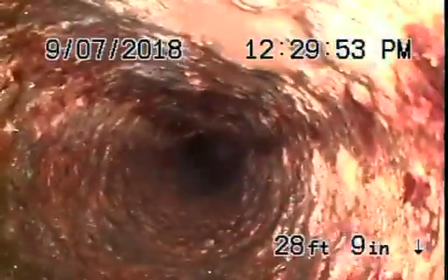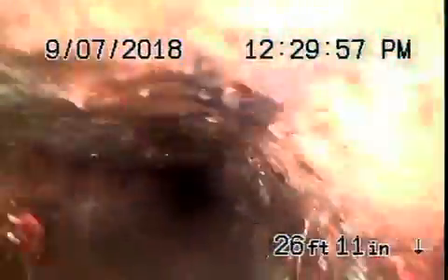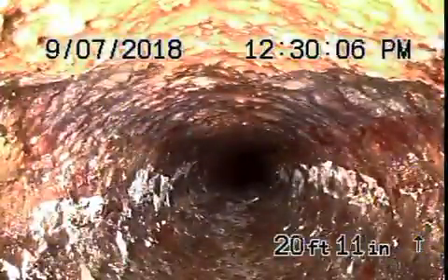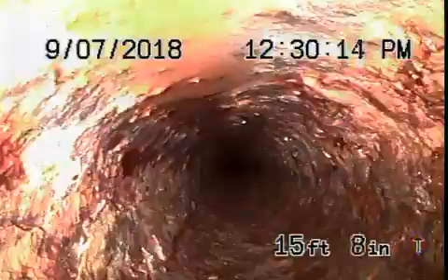The cast iron main line underneath the house is definitely getting a little old and does have some rust build up in it. You definitely don't want to be flushing tampons, baby wipes, paper towels, and things like that. It doesn't look too bad. It's also probably a good idea to have the general inspector check everything underneath the house.